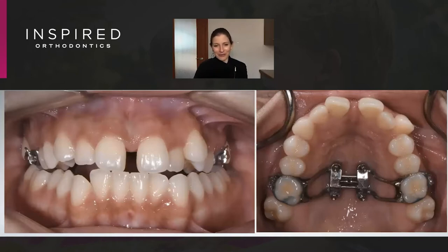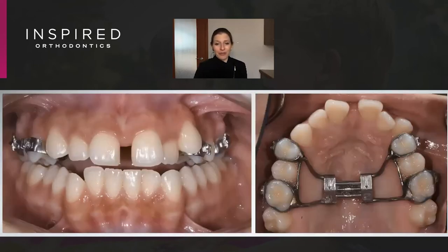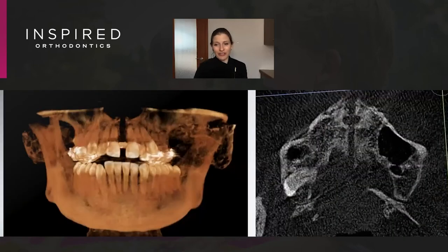We have to think a little differently here. Anatomically, those sutures are now open, so we should have less resistance to our appliance. We went ahead and used a tooth-borne expander. We did get some secondary tipping, but we went ahead and widened that upper arch, and you can see that nice parallel opening.